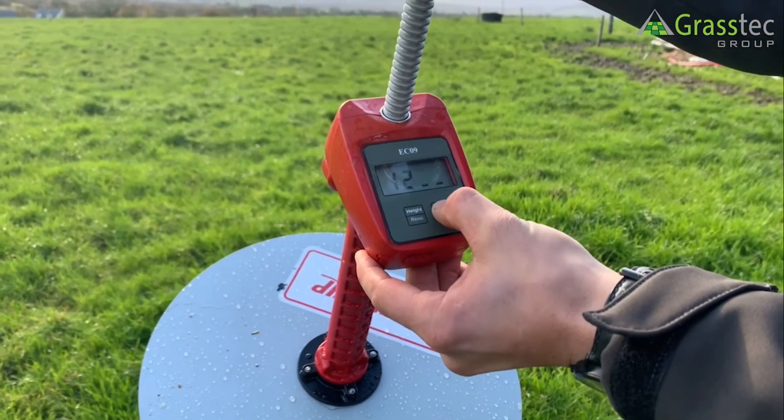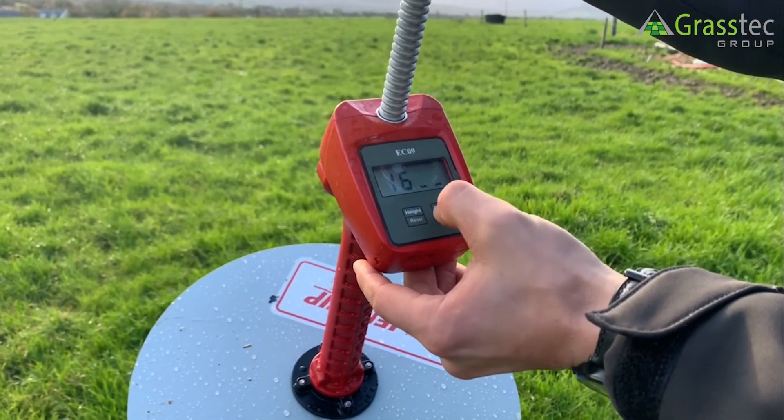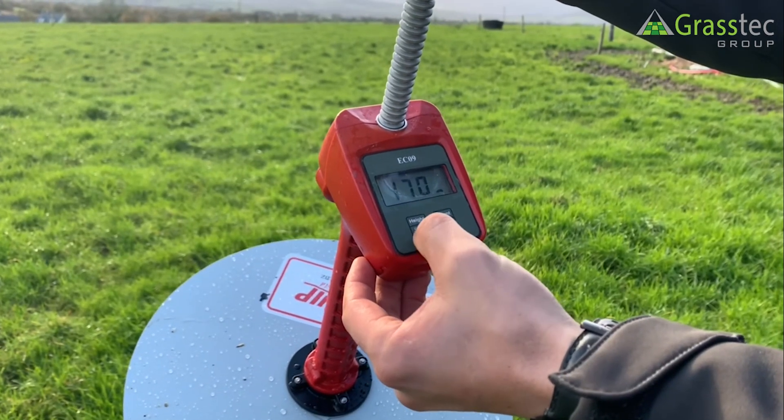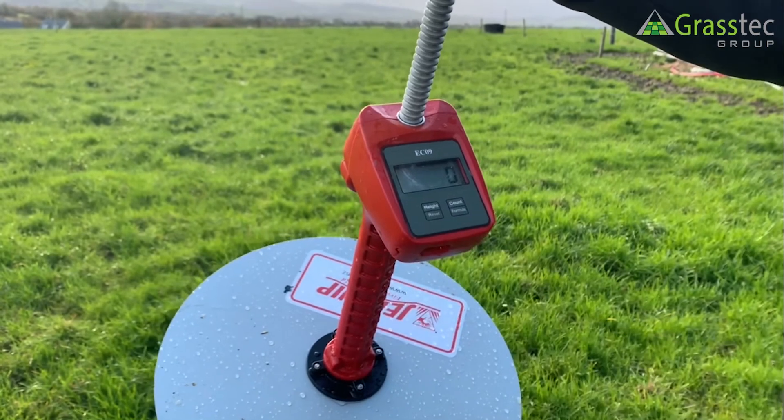Press the count button to bring it to seven, then the height button to move on to the next digit, and on to the next digit — and that's it.